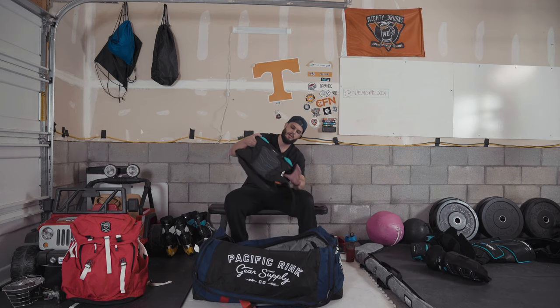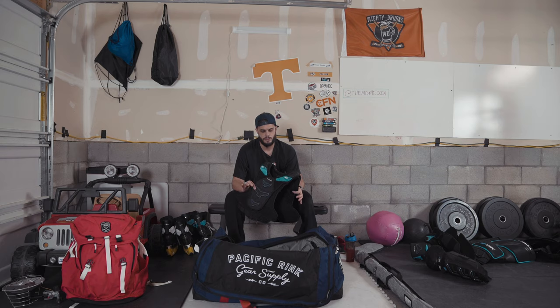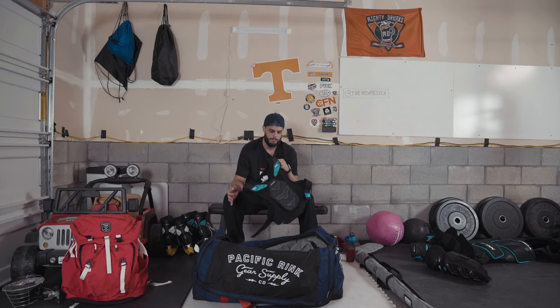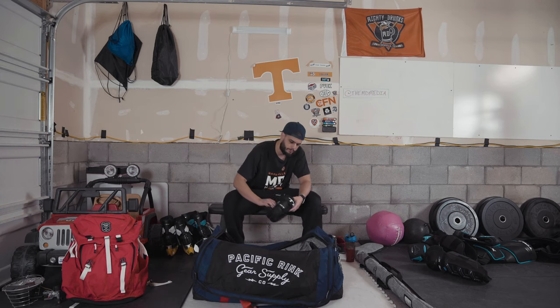Next, the chest protector — this has been an area of pain for me lately. Previously I had the CCM Jet Speed line; I wasn't happy with them, they were just super bulky. True came out with their XC9 series and you can actually detach literally everything on them. These don't have the shoulder caps on — I pulled those off for normal beer league play. They're fantastic for what I do; I can still take a shot and have plenty of protection but they're not too bulky.